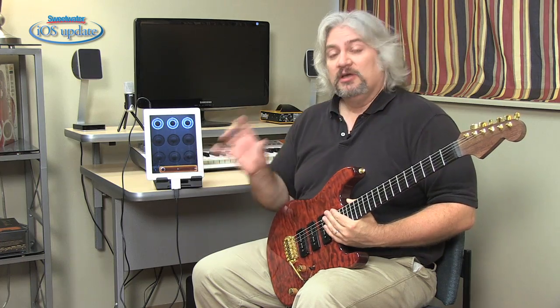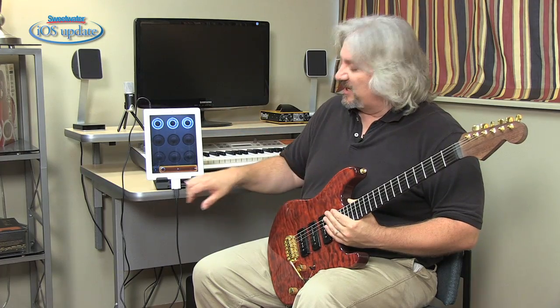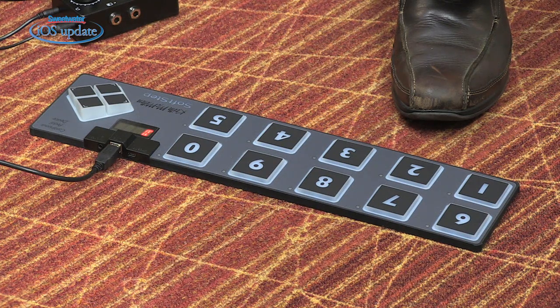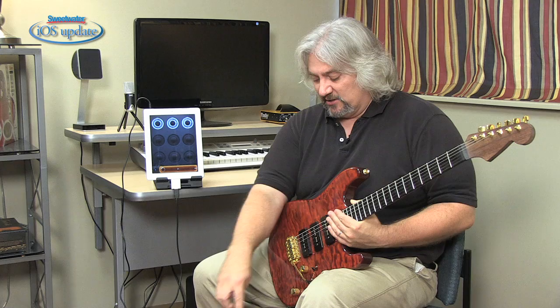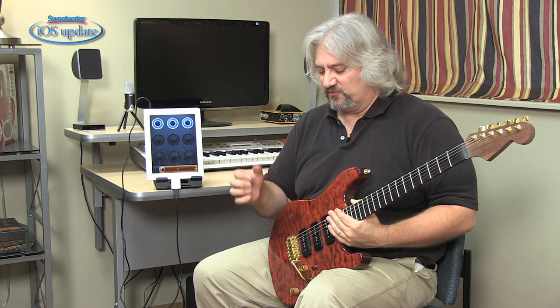If you're an instrumentalist, it's really nice to have hands-free control over your looping. I'm using a MIDI foot controller — I've got the Keith McMillan SoftStep. It's connected to my iPad using the Apple Camera Connection Kit and USB. And in fact, the iPad is providing the power that's actually running the SoftStep, so I don't even have to have a power supply for that. I've got the numbers on the SoftStep assigned to different functions within the Loopy software, which is very easy to do.